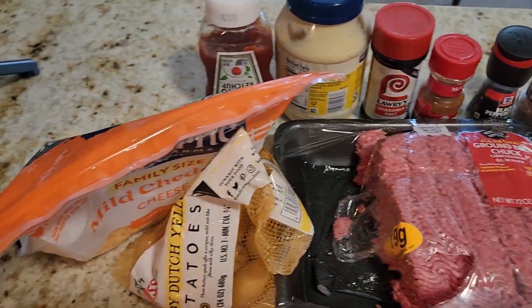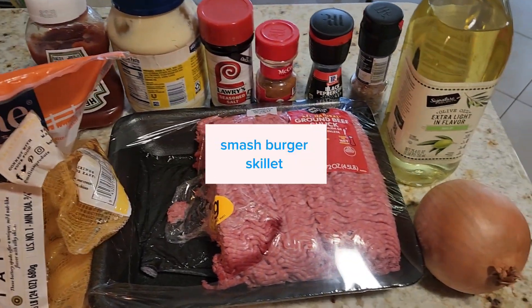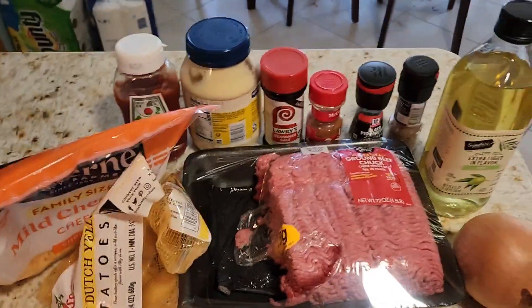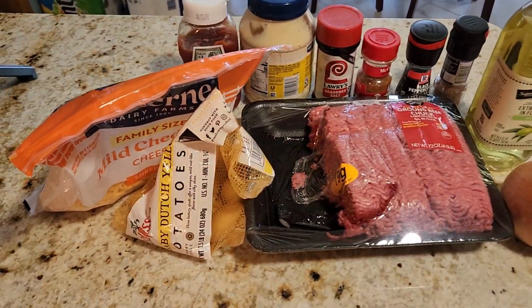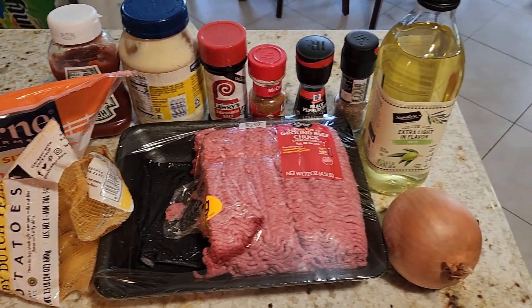Scrolling through TikTok, I have a lot of red meat that needs to be used. I found a recipe called Smash Skillet. I'm going to link the creator — I'm using Luke, the Cooking Mindset. Stick around if you want to see how this skillet turns out.